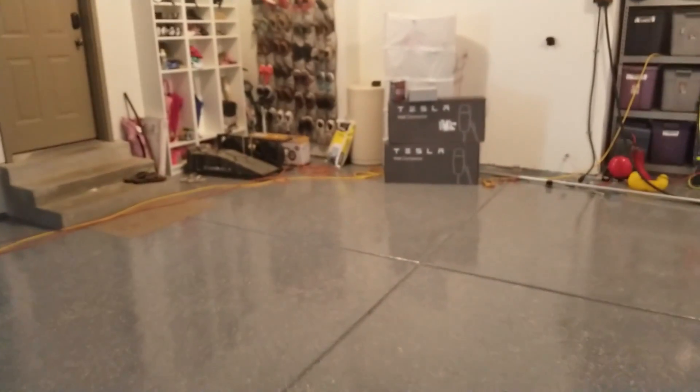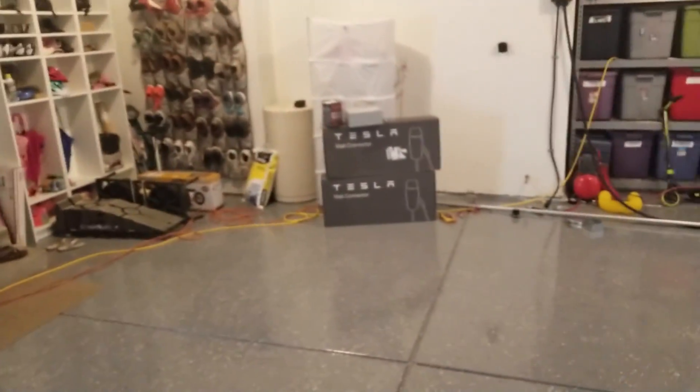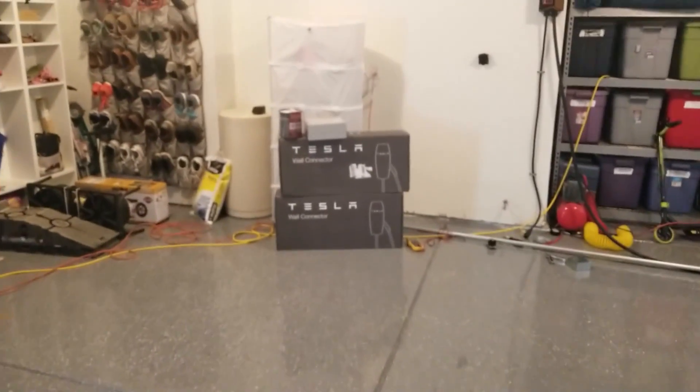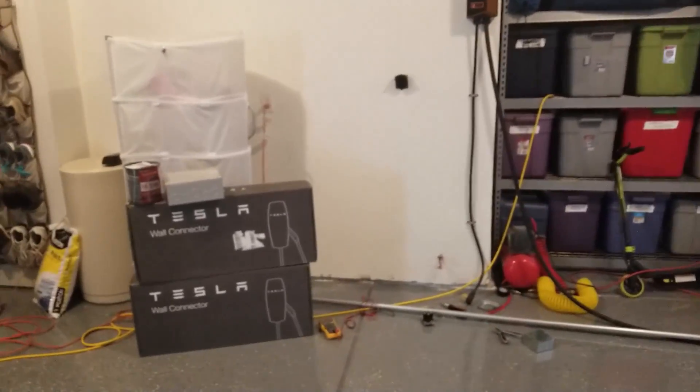I also want one on this side to service the vehicle on the other side. The load balancing will be useful because as you pull both cars in, I don't want to just be able to plug it in and forget about it.